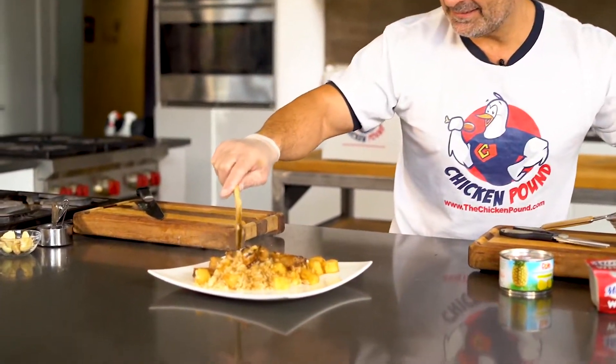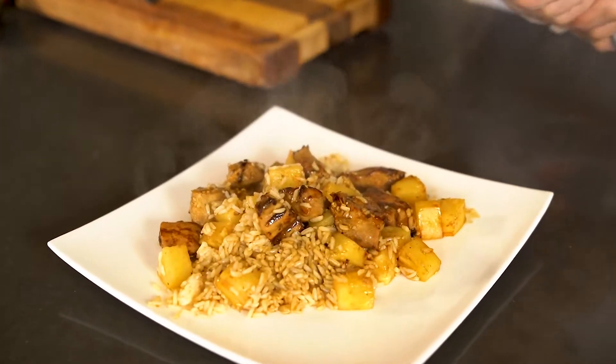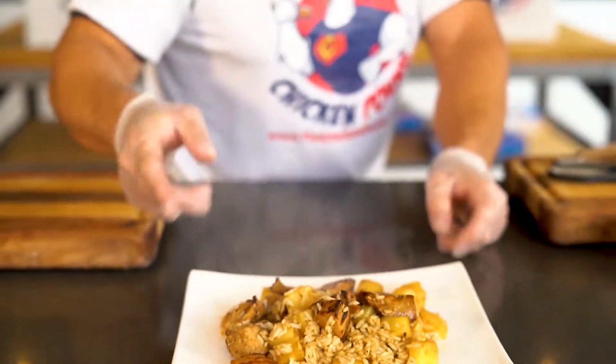Alright, get in close, take a look at that. So overall, you're at about 75 grams of carbs, over 50 grams of protein — close to 60 grams of protein. So if it's too much for one meal, make it two.